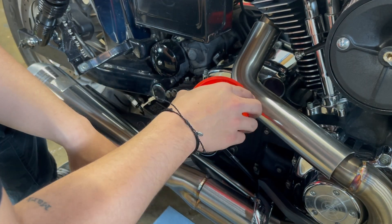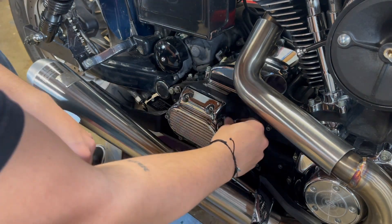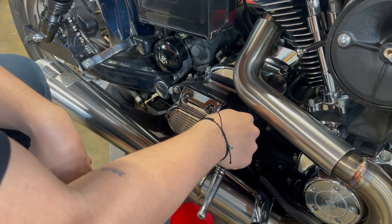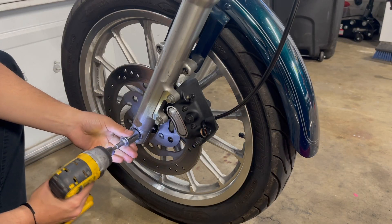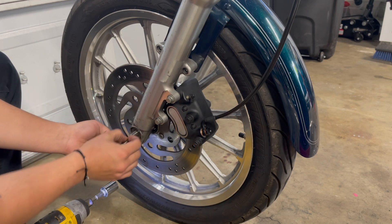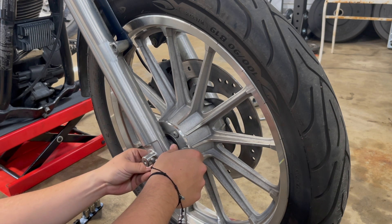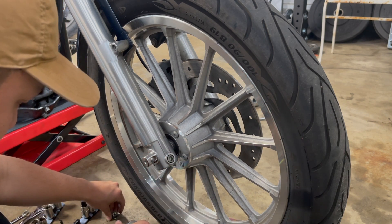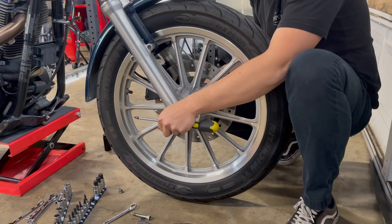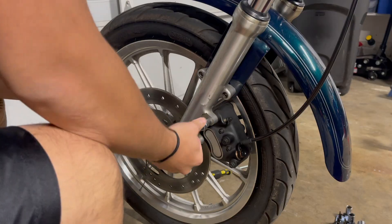I messaged him saying I'd be coming back from the Bay on Monday and wanted to pick it up. We exchanged numbers. But on Sunday, on the way back, I texted him and he said he actually just sold it a few minutes ago. I was so bummed — I'd been excited about this bike all weekend. Then I went home, and a few hours later, while going through FXR Trader and Dyna Trader, I found the same bike listed again.